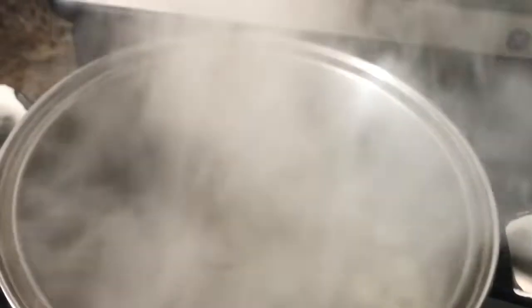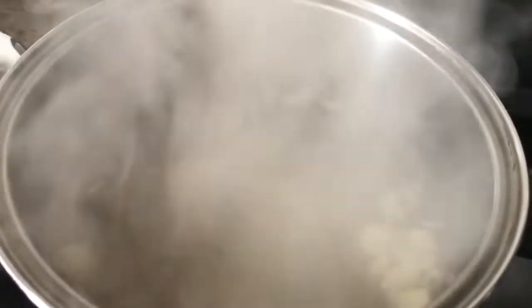First, we are going to boil the pork belly. In the boiling water, we are going to put garlic, black pepper, and salt. We need to boil the pork belly for one hour.